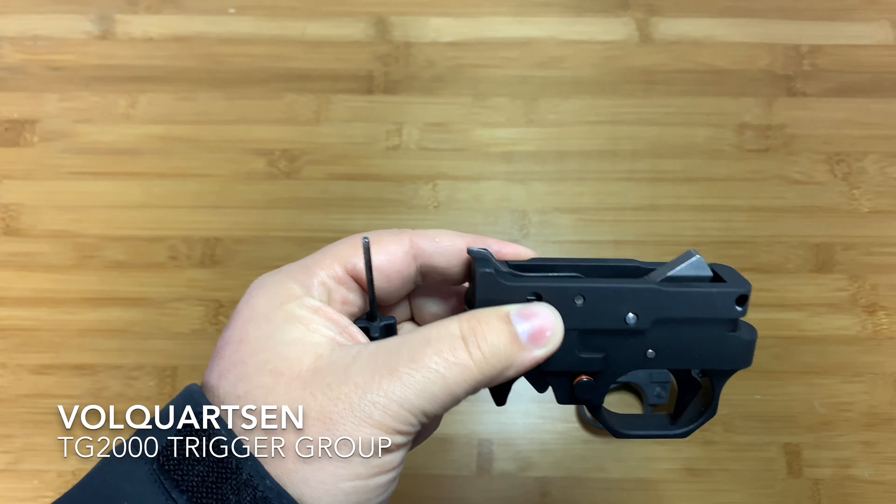You can get the BX trigger, which is an upgraded factory Ruger part directly from Ruger — about $50 to $60. This didn't have a bad trigger pull; it's just not on the same level. It's an injection molded housing with around a 3.2 pound trigger pull. The TG2000 is about 1.8 pounds. For the average person, the BX is an easy way to get into an upgraded trigger. Companies like Brimstone Gunsmithing will take this whole trigger group and for $78 get it down to supposedly a one-and-a-half pound pull — putting you around $140 total — but it still won't be the same as a full CNC machined setup.